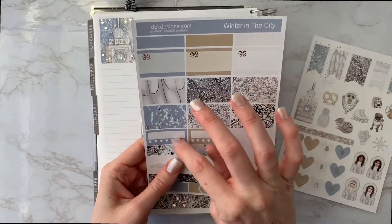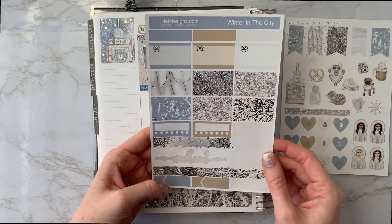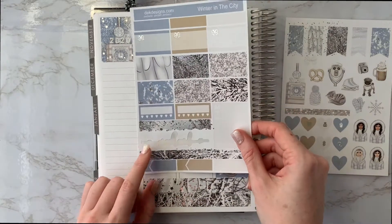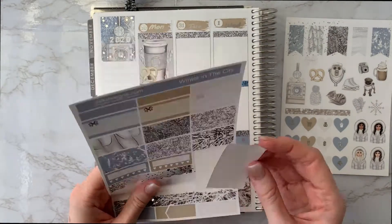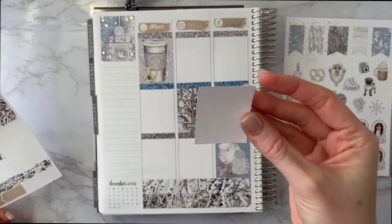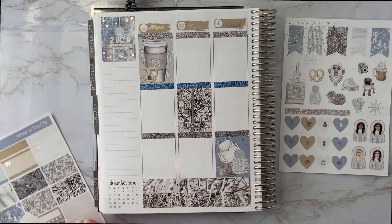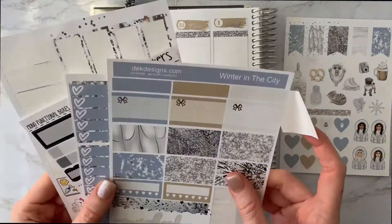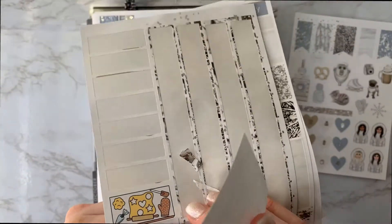I definitely want at least one habit tracker. This is so pretty — is this supposed to fit over two boxes? Maybe it is. I'm going to use this as a to-do list. I know it's the Monday-through-Sunday list, but I kind of want to use it for to-dos. I need a washi strip of some sort.